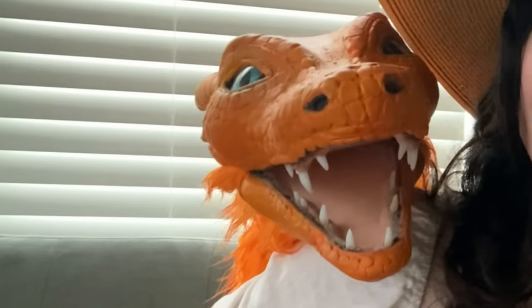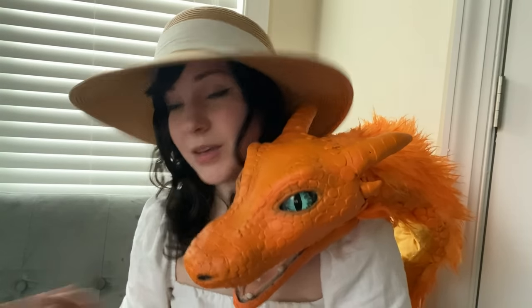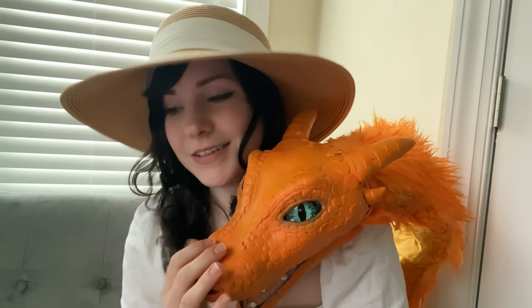I think before I take him to any conventions, he needs some back legs and a shorter neck — at some point it got too long for my arm. He just looks too excited for the things I'm talking about right now. Anyway, if you haven't already, be sure to check out Rachel's dragon puppet. I'm going to keep working on this and post any updates on Instagram. Thanks for sticking around and thanks for watching this video — hope to see you around.